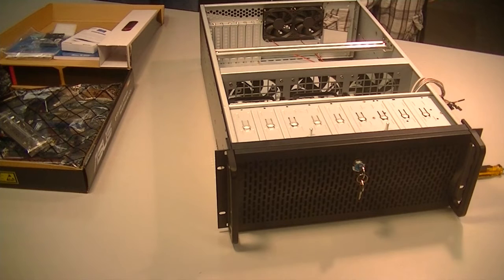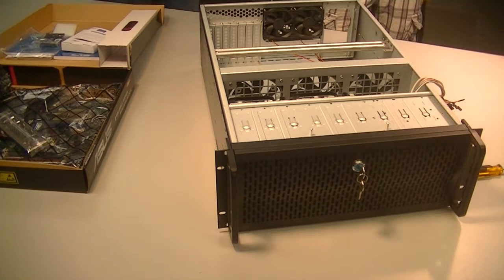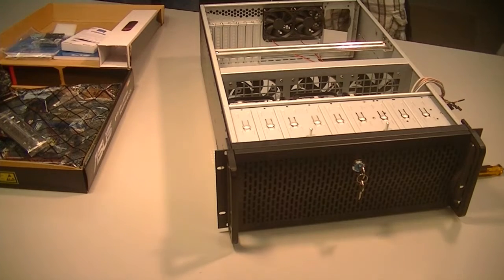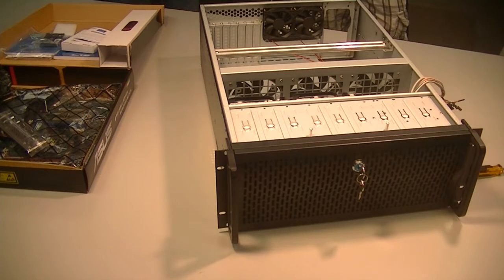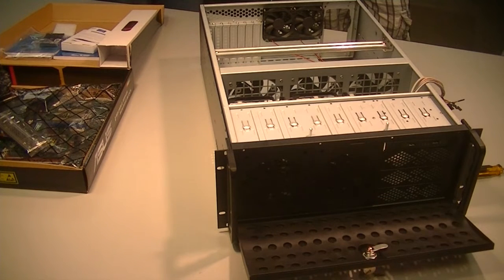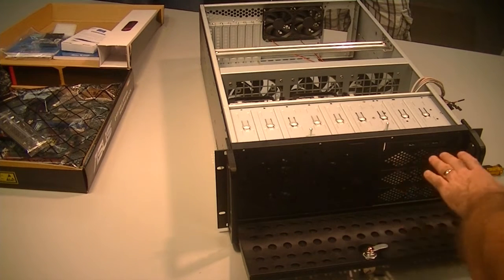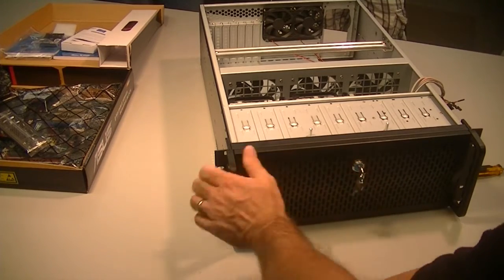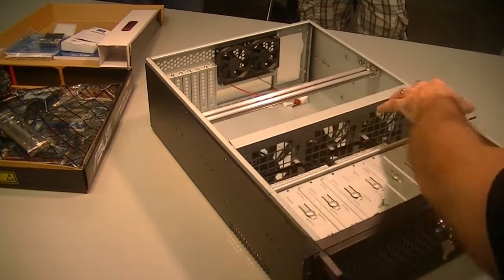We've got a case that is a 4U case, or 4-unit case, meaning that it's 4 times 1.75 inches tall. We're going to adapt the case to work with the motherboard that we've purchased. This is a Rosewill case and it's a nice server case. It's got a locking front panel so that you can keep unauthorized users away from the power buttons and the USB ports on the front. And it's got three large fans in the middle.